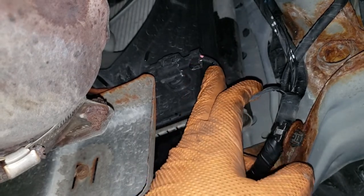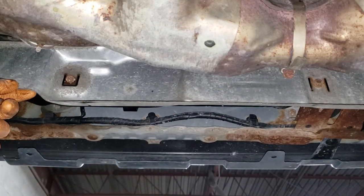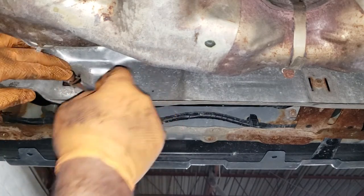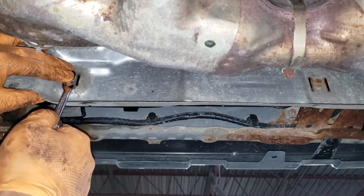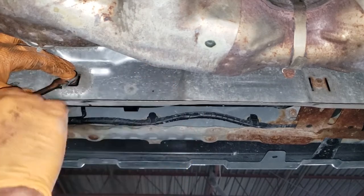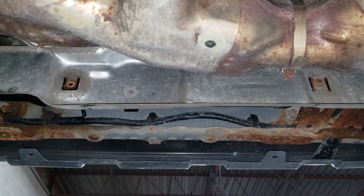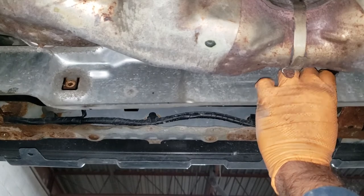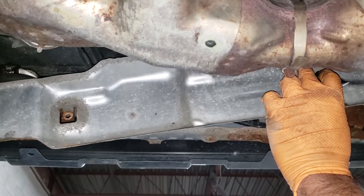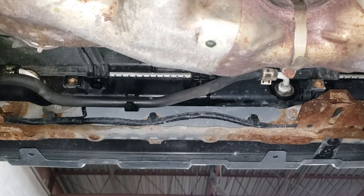There is another connector on the other side for the other fan — it's exactly the same process. With the radiator draining, go ahead and remove the bolts that release the steel heat shield that protects your ATF lines from the catalytic converter heat. Grab yourself a 10mm — a ratcheting wrench works well; you can also use a shallow socket on one side but the other side is a bit tough. Be careful because that heat shield can be quite sharp and your knuckles will be in close contact.